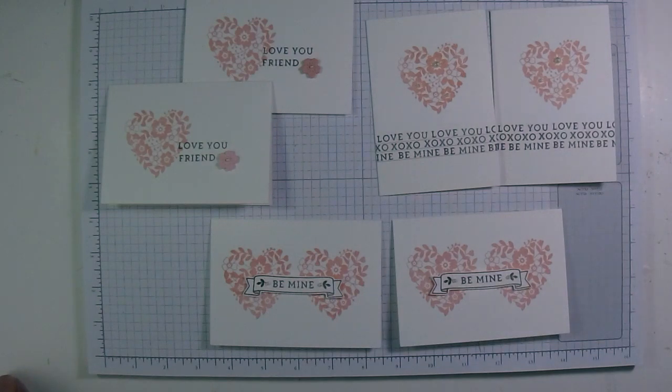I hope you like them! All the supplies you'll need to make these note cards are available for purchase on my blog. I hope you've enjoyed this tutorial. Bye for now!